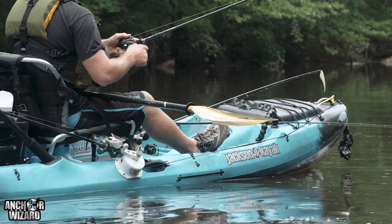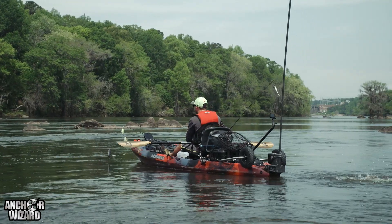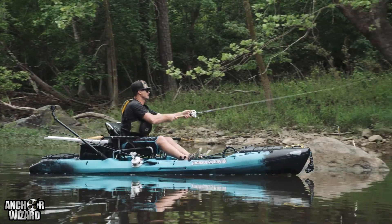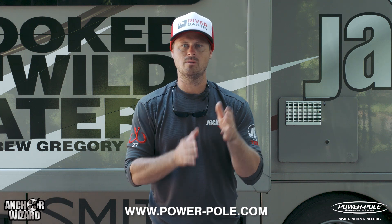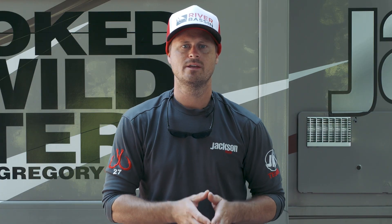What I do use is an Anchor Wizard for deeper water, because the Micro Anchor is a shallow water tool. Or the Anchor Wizard is perfect in a place where the PowerPole may hit branches and limbs. Either one is a potential tool that you may need. I like to have them both in my kayak because I like to be ready for any situation, whatever the river may bring at me. So do your research before you go in the water to determine if you need the PowerPole, the Anchor Wizard, or oftentimes both.